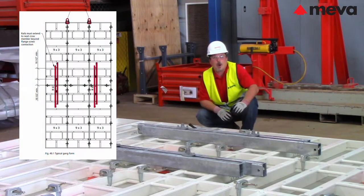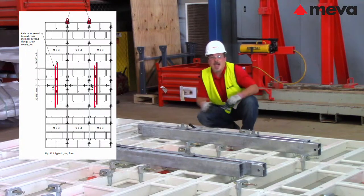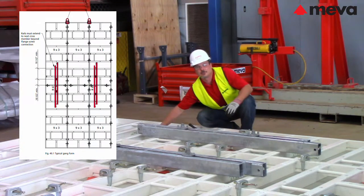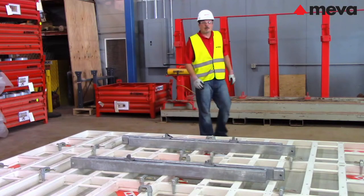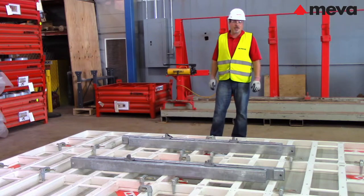Gangs over 13 feet high require 6 foot rails or longer. Flange screw connections must be made at least 10 and a half inches away from the panel joints, and rails must extend to the next cross member beyond the flange screw connection. Horizontal panels less than 3 feet wide may only be located at the top or at the bottom of the gang.